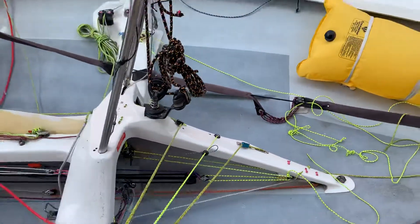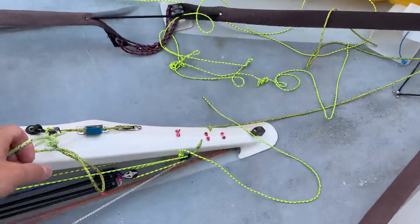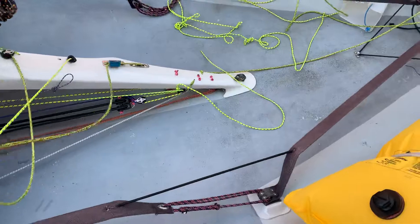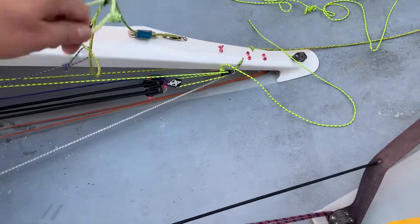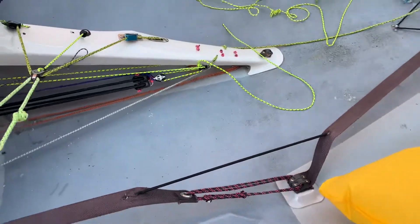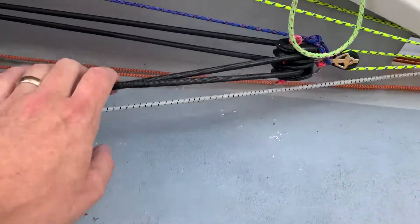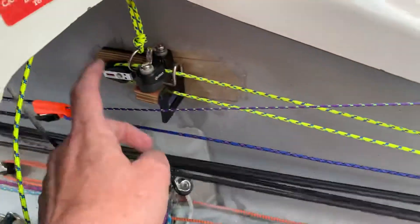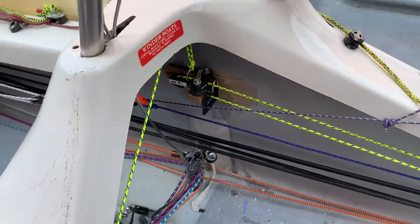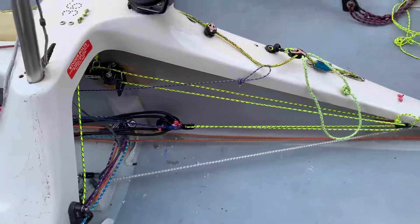When I pull the pump action, it pulls the elastic on. It's not quite tuned yet, but as we can see here, the elastic is all tensioned. And then here we have a release — once the spinnaker is up, I can pull that and release the tension on the line.